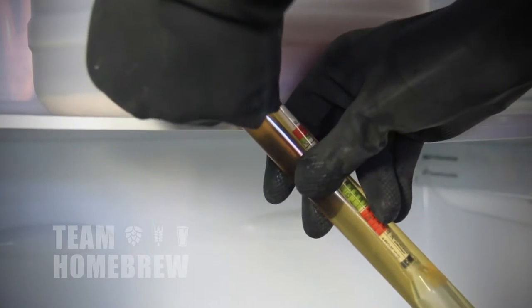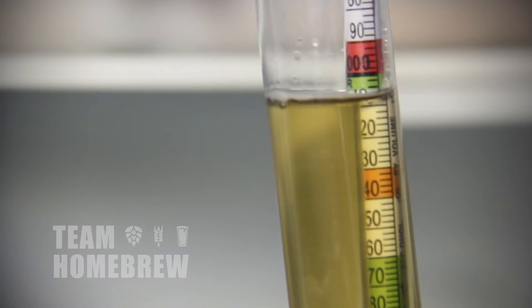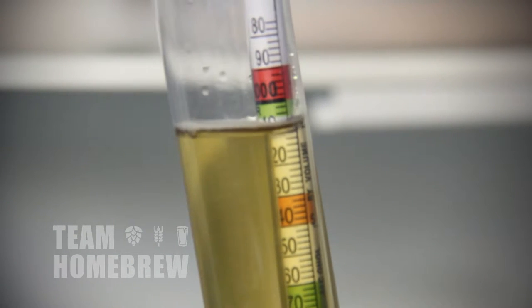Before you bottle, you want to make sure that your beer is finished fermenting. We've been using a hydrometer in this course. We can see that fermentation is well and truly finished now at 1.008. Now's the time to bottle it.